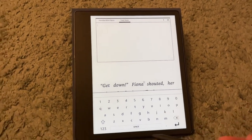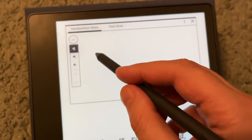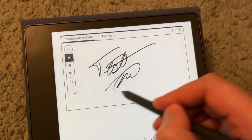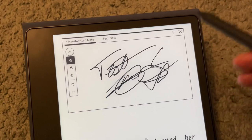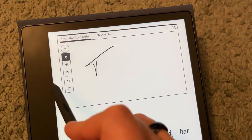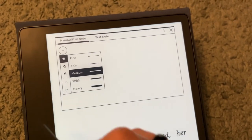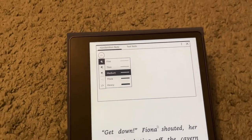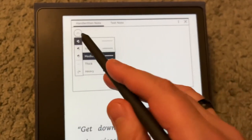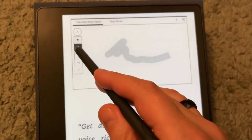On other Kindle devices, when you use your finger there's a bit of a delay. With the handwriting, there's really no detectable delay between what you write and what appears on the screen. You can also undo strokes. There are different line thicknesses — fine, thin, medium, thick, heavy — and these apply to all tools. You have the pen or pencil, and then the marker, which is much thicker, basically like a highlighter.